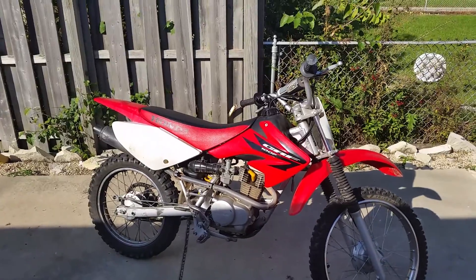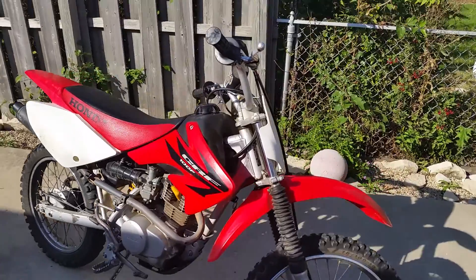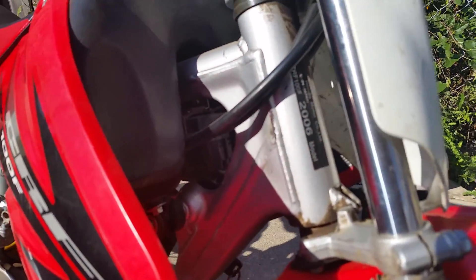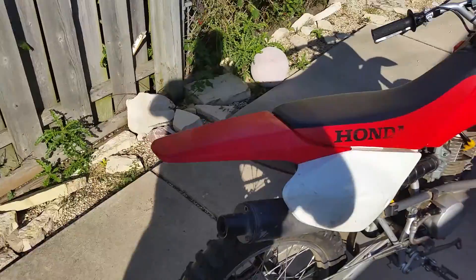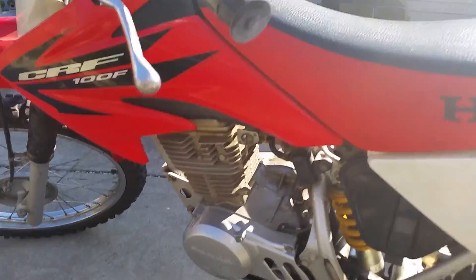2006 Honda CRF 100F for sale. There's the model number and everything on it. It doesn't have a VIN because it's a dirt bike. Tires are in good shape, brakes work fine, everything works as it should. It has a manual choke.